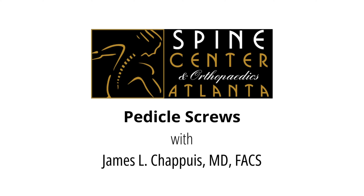I'm Dr. James Chappius. I'm an orthopedic spine surgeon at Spine Center Atlanta, and we're here today to talk to you a little bit about the spine, pedicle screws, and pedicles. I thought this could be informative for a lot of people who've had this operation and maybe are still painful, or for patients who are about to have the operation and want to learn more about it.